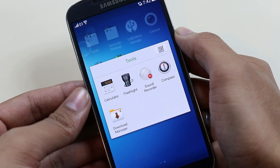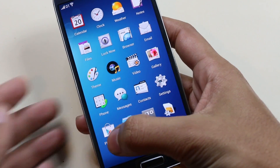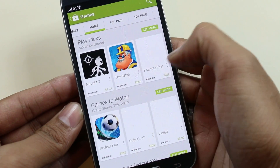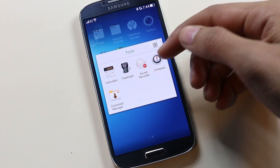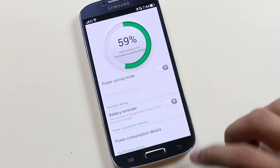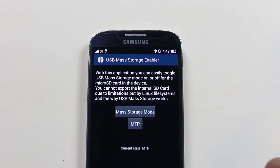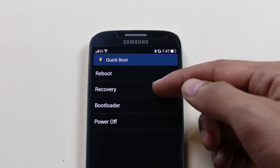Everything is working fine with this ROM — the Play Store, camera, Wi-Fi, Bluetooth, NFC, etc. No issues regarding any apps. There are also some built-in apps like Compass, Power Management similar to Samsung's power saving mode, USB Mass Storage to transfer files between your PC and phone, and Quick Boot for a quick reboot.